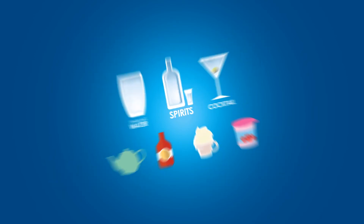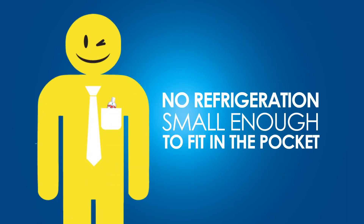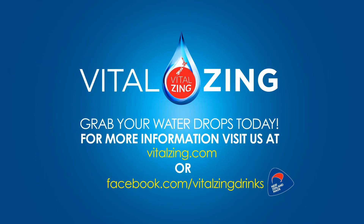With no refrigeration needed and small enough to fit in your pocket, you can take them anywhere. So what are you waiting for? Make a change for the better and grab your water drops today!